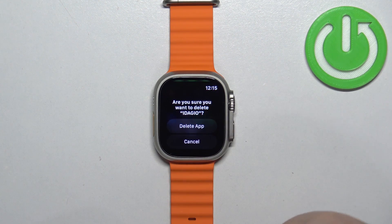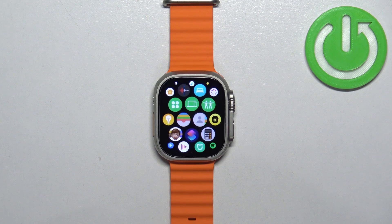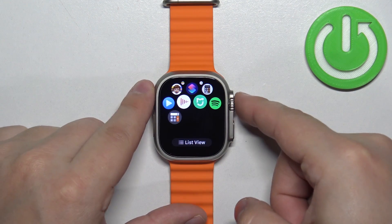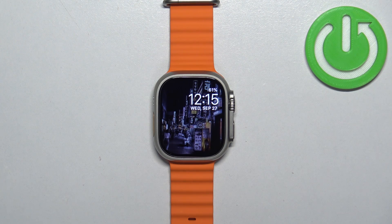So you can tap on the icon of the app, then tap on delete and the app will be removed from your watch. And once you're done you can press the crown button again to go back to the watch face.